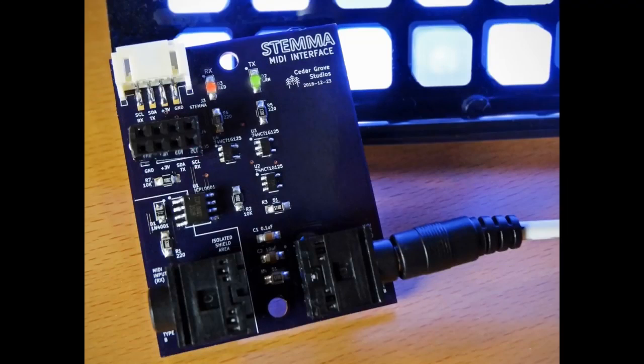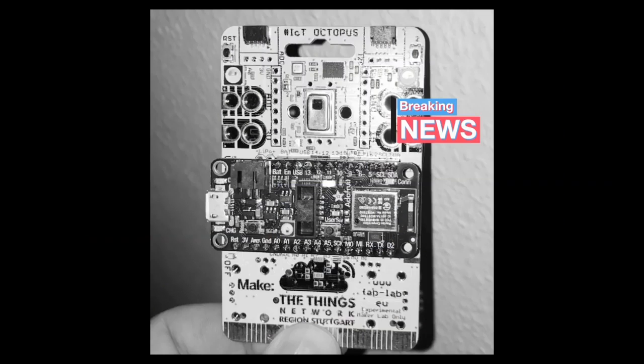This is a really neat Stemma interface — we have a Stemma MIDI set up. This goes with the Neotrails. This is the Octopus badge, now working with the NRF52840. All the sensors on there — you can see there's an infrared grid sensor. We already have drivers for that in CircuitPython, so you could use this badge in CircuitPython with Bluetooth.